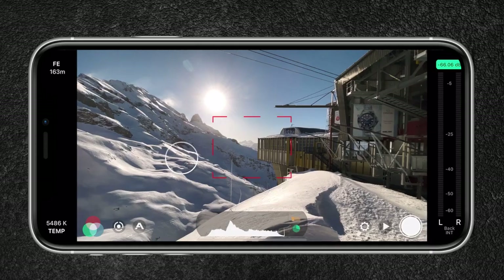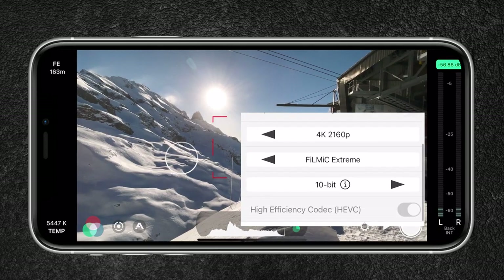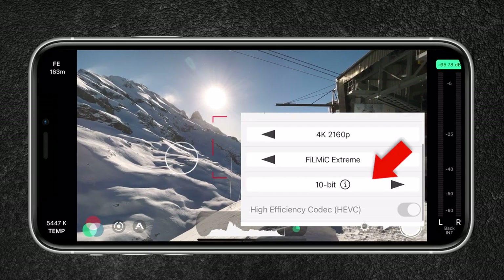I would like to show you the best Filmic Pro settings for cinematic video shooting with the iPhone 12 Pro Max. You will need Filmic Pro since that will give you full control over your camera. Once you're on Filmic Pro, set the resolution to 4K since it has more detail and allows you to crop without losing quality when exporting in full HD. Also for the encoding rate, I will be using 10-bit since it will capture more color information, creating an overall higher image quality.